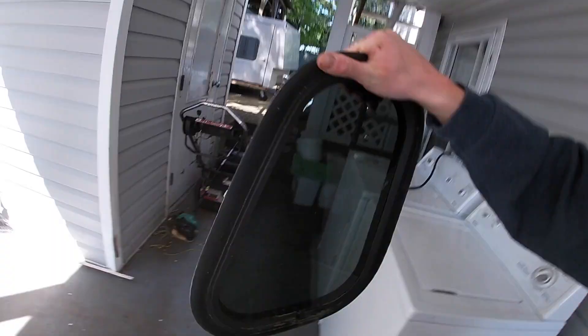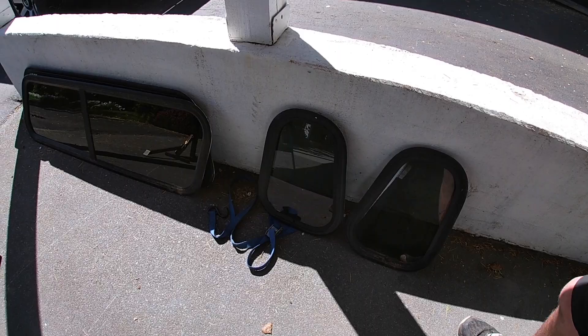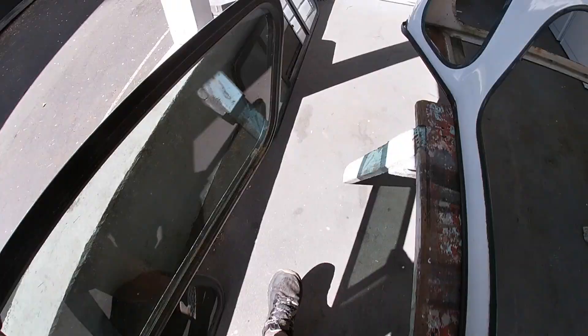Got two of these little triangular windows and two of the main windows, which I'm most excited about. There's also the front window which I probably won't use, and another piece I'll take off but likely won't use either.